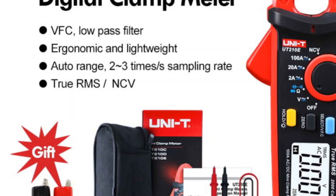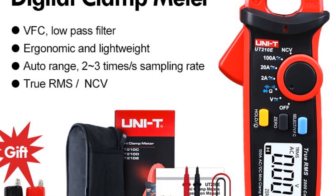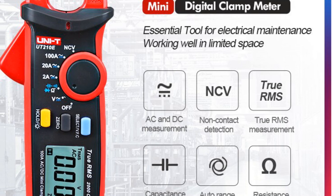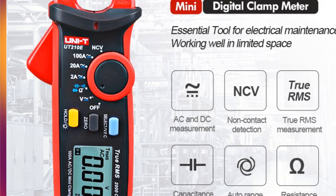Its compact size and ergonomic design make it comfortable to hold and use for extended periods. The UNI-T UT-210E clamp meter is a suitable choice for professionals who require precise measurements in various applications. Its high-security, auto-range function, and excellent performance make it a valuable tool for electrical testing and troubleshooting.